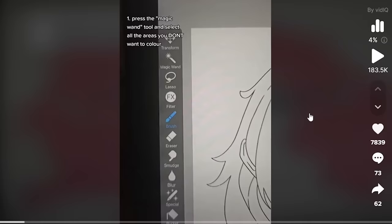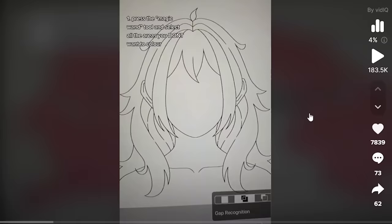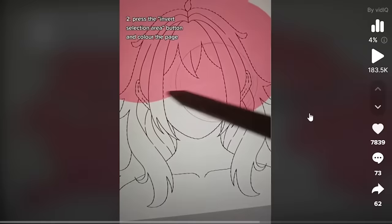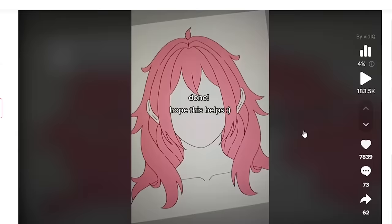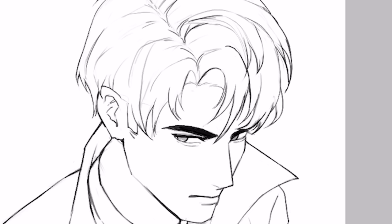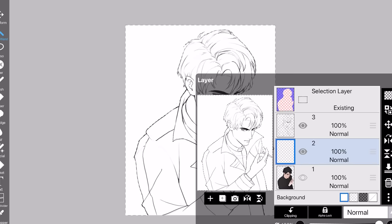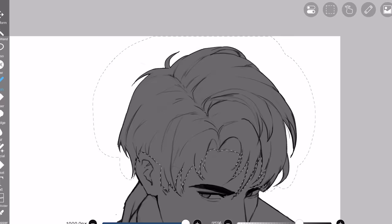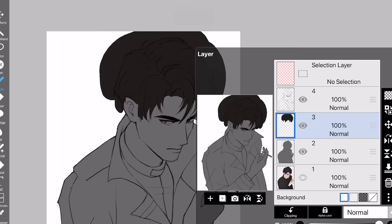How to color just one area in Ibis Paint: one — press the magic wand tool and select all the areas you don't want to color. Two — press the inverted selection area button and color the page. There we go, it only colors the inner part. This is actually the best for clean art styles. You click magic wand, select outside, click invert — you've selected the inner part and now you won't be able to color outside the selected area. Big brain but basic tip.